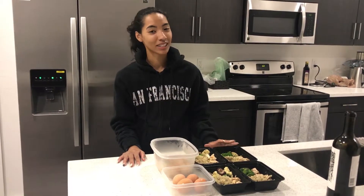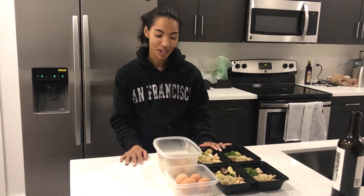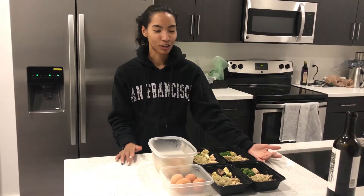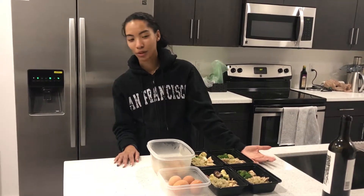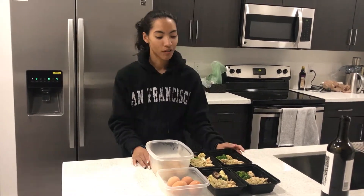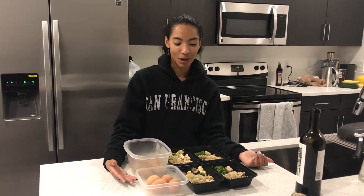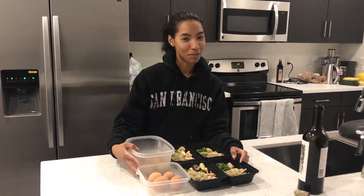I had some help in the kitchen today with cooking this stuff, so I didn't cook it all alone. It is always easier to meal prep with someone — it can get lonely and it could be really long meal prepping alone, but I would like to get to the point where I can do it alone. Hopefully it'll just get faster over time. Hopefully this will inspire you that you can meal prep too, and we can be along for the journey together.